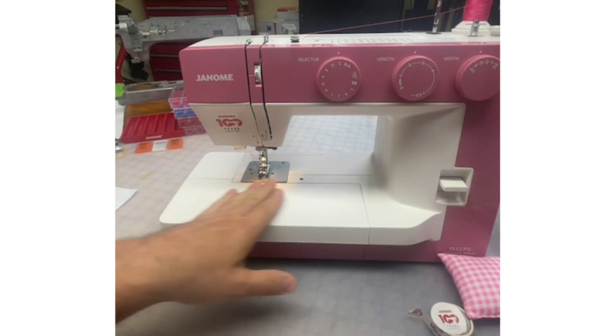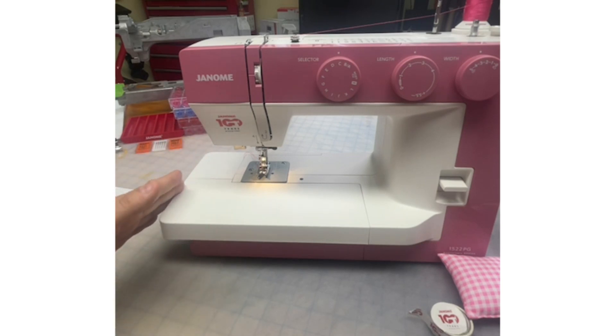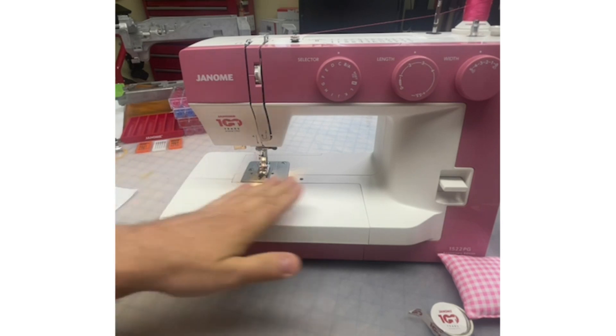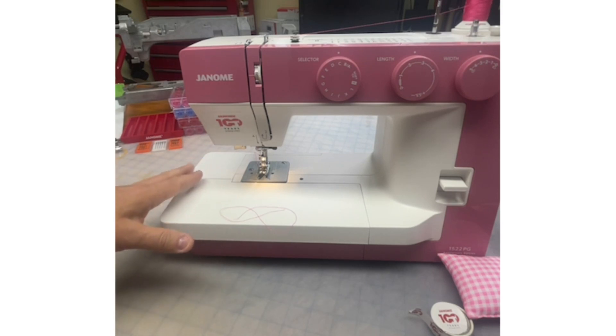The bed of the machine — this is what I really love. Look at this nice big bed — about ten and three quarters inches wide and about seven inches deep. A nice big bed to support your projects. If you have a table that your machine will recess down into, there are some inserts available. Always check with your Janome dealer.